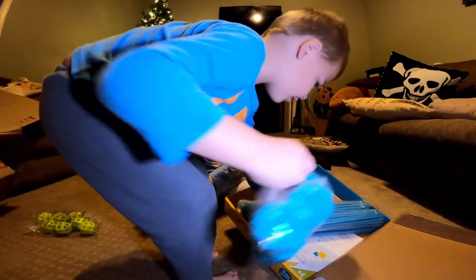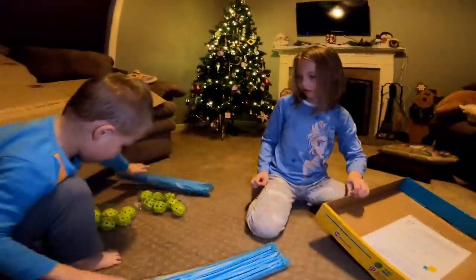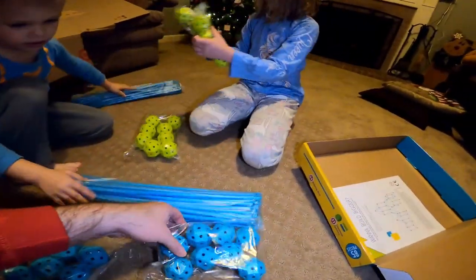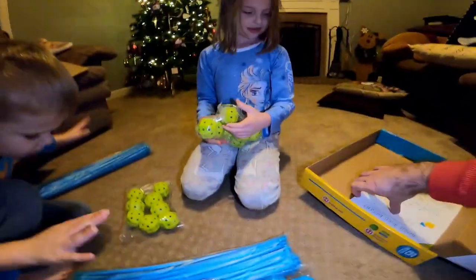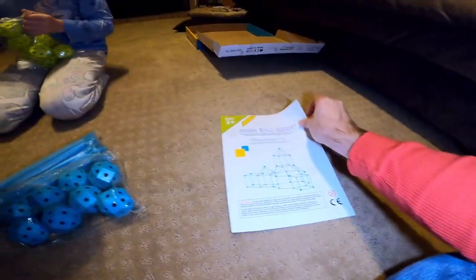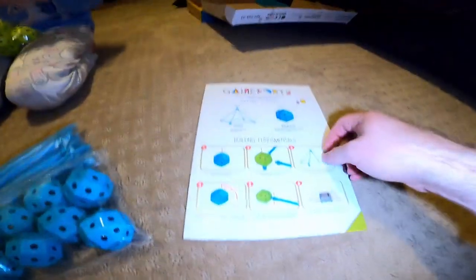So here we go. We have all these rods and these connectors here that we use to make the fort. And we have a booklet — maybe this has instructions on how to build different types of forts. Let's show you how to connect them up.